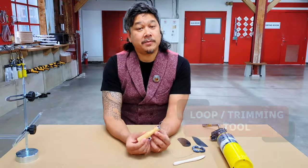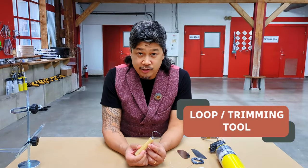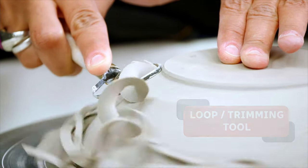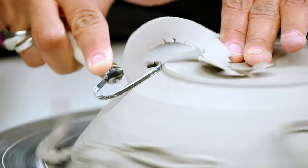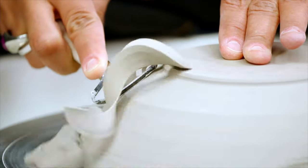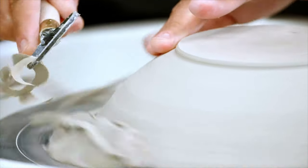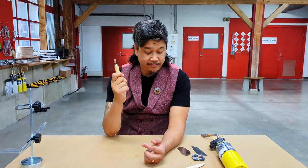This is what we sometimes call a loop tool or a trimming tool. It is used when the clay has been thrown on the wheel, it has had some time to dry, and then you want to do some reshaping and detail work with this. It is used to remove clay. You'll probably see this used quite a bit.